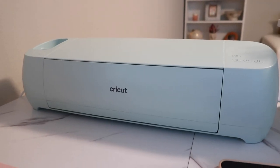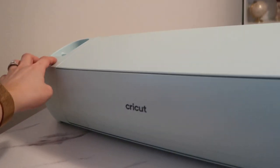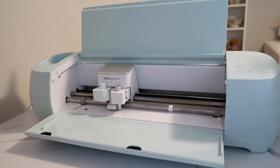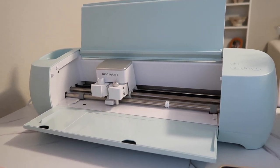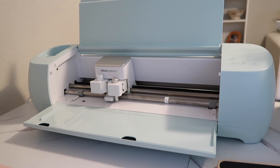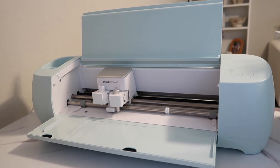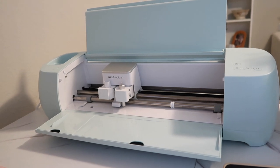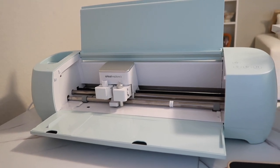Here is my Cricut Explorer 3 machine. The size is perfect — I just have it right here on my desk. It's such a versatile machine; it can cut 100 materials. I've done iron-on vinyl for fabric like my baby onesies, permanent vinyl for my cups so it won't wash off, glitter, cork, and holographic vinyl. You have so many options with this machine, it's amazing.